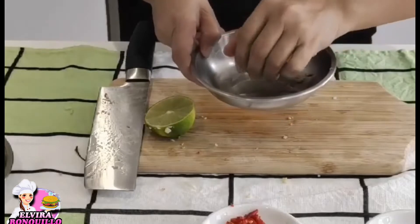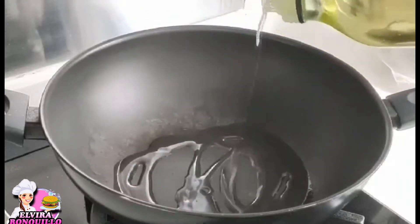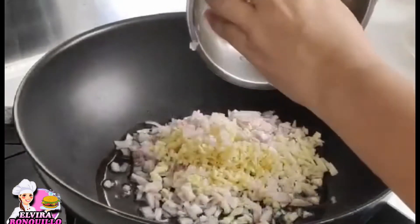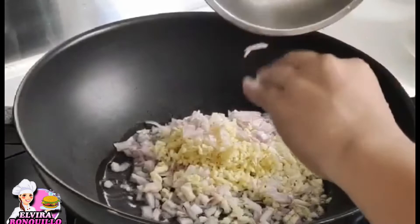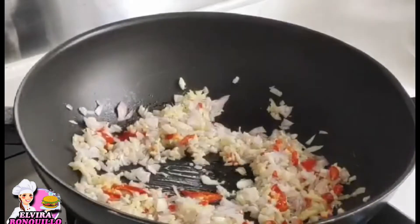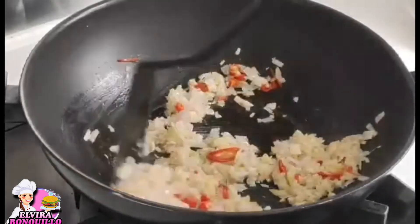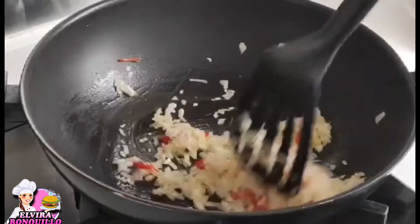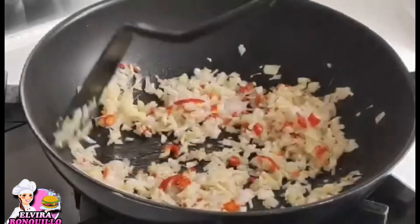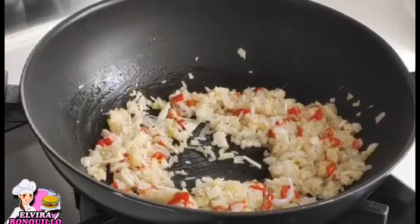Then squeeze the lime juice. If you have calamansi, you can use calamansi instead. First, add a little oil to the pan and stir fry the garlic, shallot, and ginger until slightly brown, together with the chili. Let the aroma of the garlic, ginger, and shallot come out. You can adjust the chili — if you don't want it spicy, just add a little.